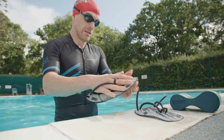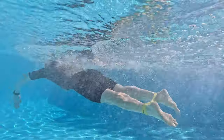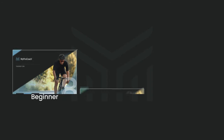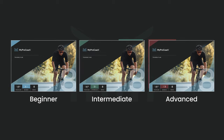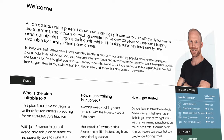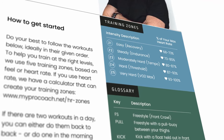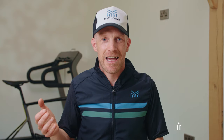So there you have it — the five best freestyle swimming technique aids to help you dominate your next triathlon. Incorporate them into your training plan and watch your swimming skills improve, whether you're a beginner or an experienced triathlete. I've got free PDF training plans to help you get even more from your triathlon training sessions, including swim workouts — click the link in the video description to download your copy. If you found this video helpful, please hit the subscribe button and turn on notifications. Happy swimming and I'll see you in the next video.